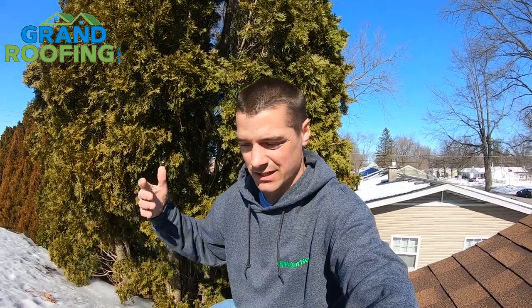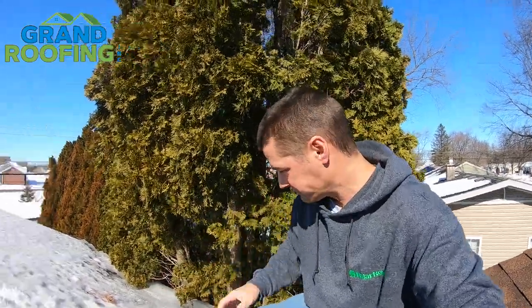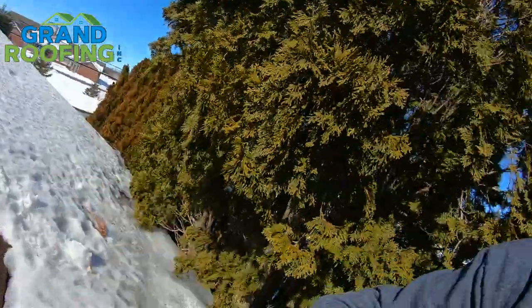If you've got an ice dam, there's not a lot you can do but try to remove it and hope it warms up quickly to mitigate the damage. Maybe throw some buckets under it to catch it. At some point you're going to have to fix it once it's done. You can't tarp it unless you remove it — there's no point in tarping it. So if you're going to go up on your roof, please be careful. I'm just some dude on the internet — I'm not saying go up on your roof, I don't want you to fall off and get hurt. Just be careful. Disclaimer.